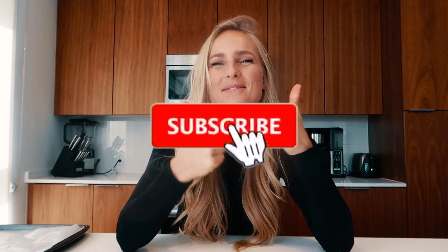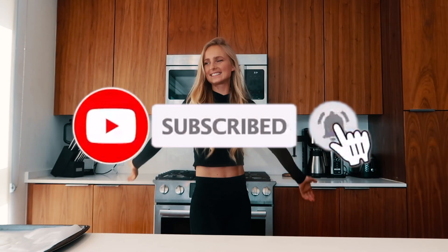But before we do that, please hit me with a thumbs up, hit that subscribe button, and let's get cooking.